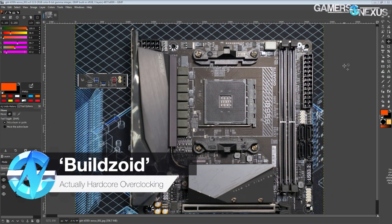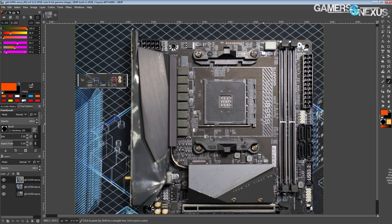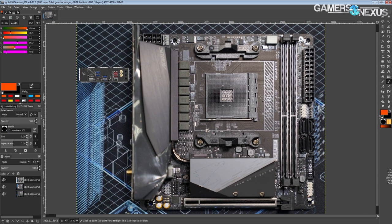Hey guys, Buildzoid here from Actually Hardcore Overclocking and today we're going to be taking a look at the B550i Aorus Pro AX motherboard from Gigabyte. This is a $180-ish ITX board based on the B550 chipset. It's pretty interesting mostly because it's not as expensive as a lot of the other B550 ITX boards.